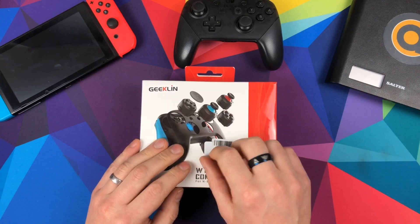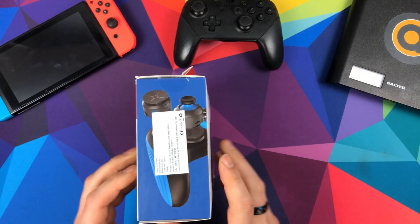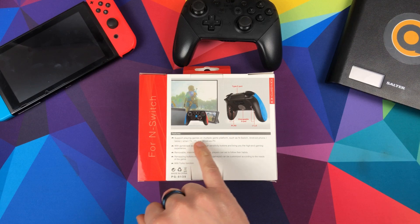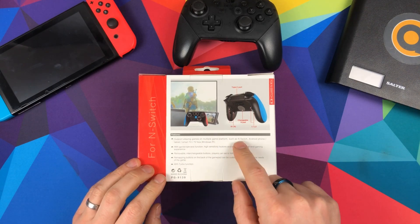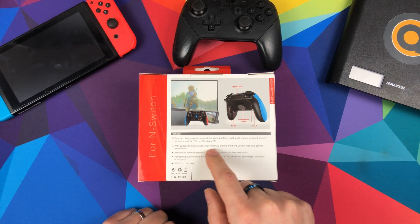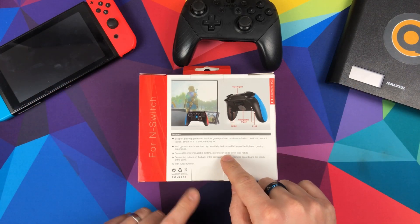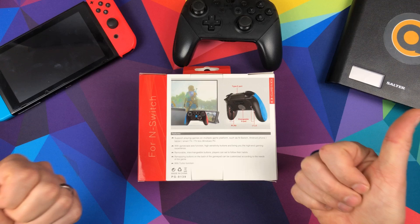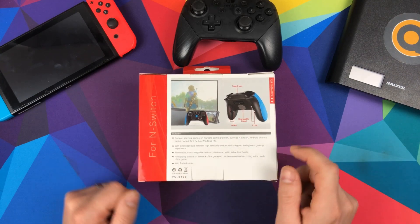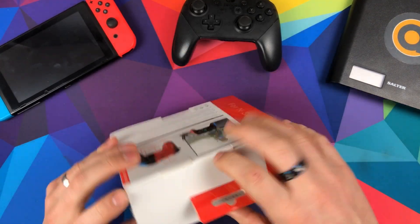So there's the front of the box again with a sticker — if you try and pull it off it takes the whole box surface with it, so we won't do that. On the side there's a bit of blue and red, and it shows you the four configurations available. On the back it says: 'Support playing games on multiple platforms such as N-Switch, Android phone, tablet, smart TV, TV box, Windows PC, with gyroscope function, high sensitivity buttons, and a high-end gaming experience. Removable interchangeable buttons, remapping buttons on the back, turbo function.' Made in China. Enough of the poorly translated English — let's crack into it.